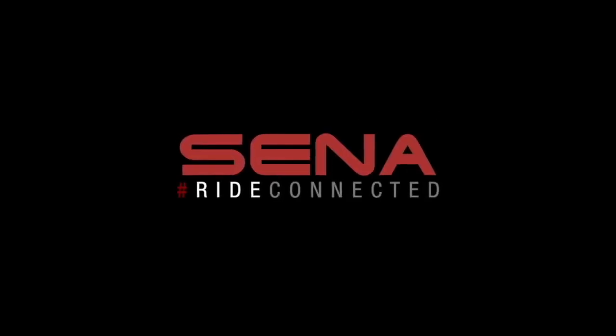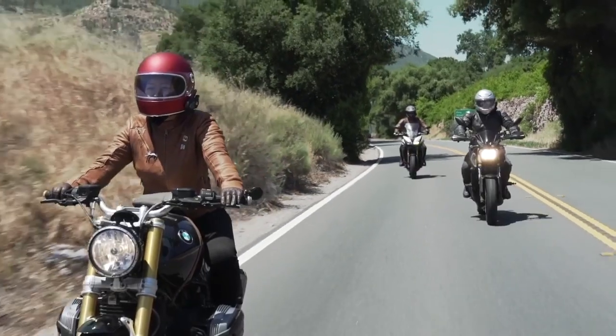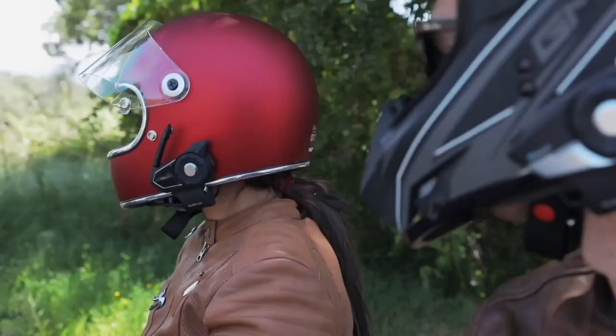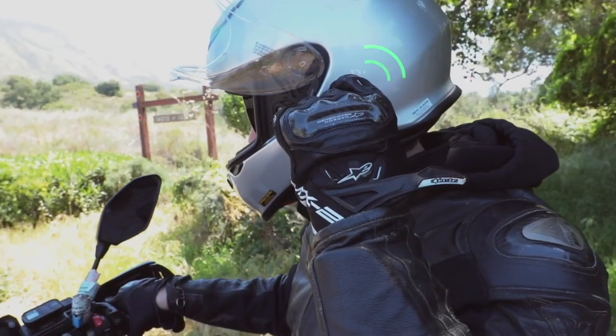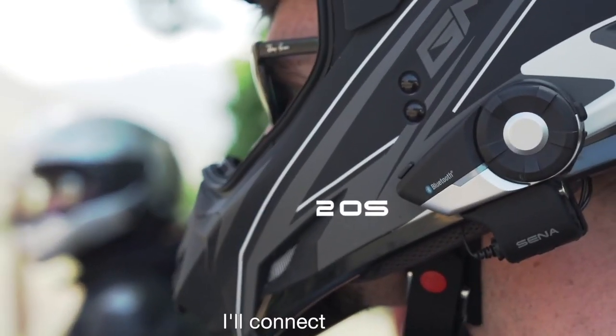Connected. Senna's unique open mesh intercom allows riders to join a conversation with the click of a single button. Mesh intercom on. Mesh intercom on. What about you? I'll connect.